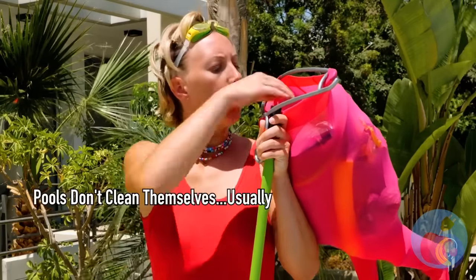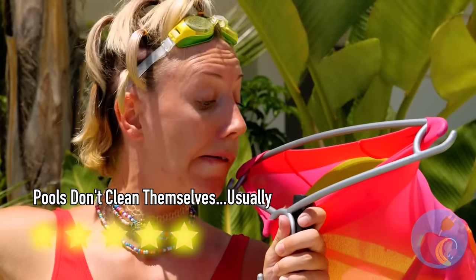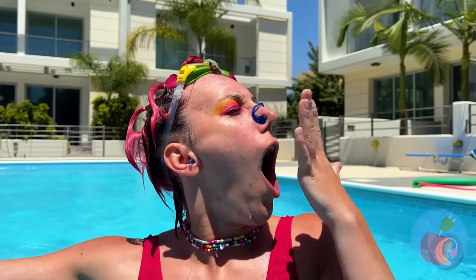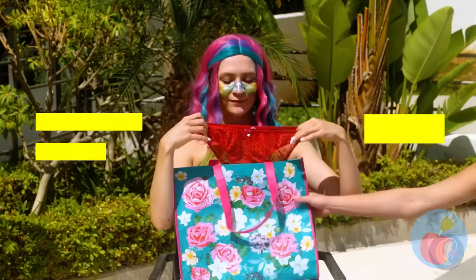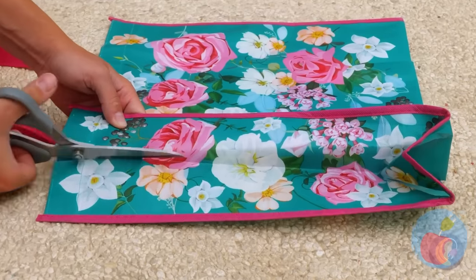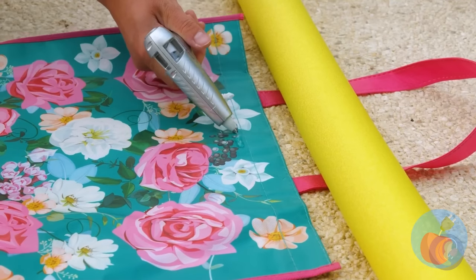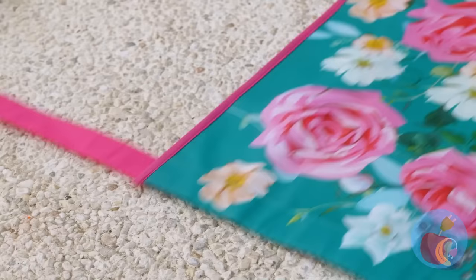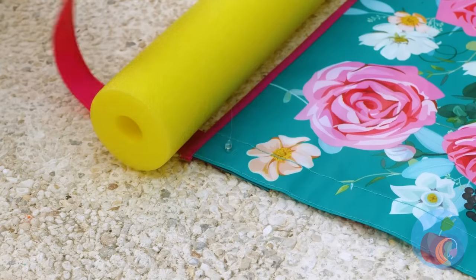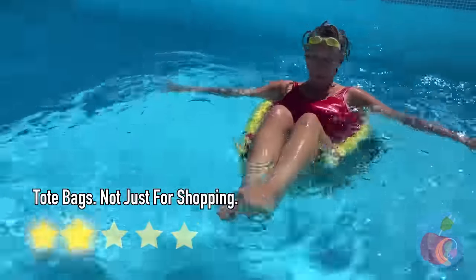Would you look at that — the job comes with a free lunch! Kind of tired from all this swimming — time for a nap. Okay, we need to rethink this pillow idea. Good idea: if we don't have a relaxing pool toy, we can always make one. Don't forget the hot glue and pool noodles. She's got the best seat in the pool!